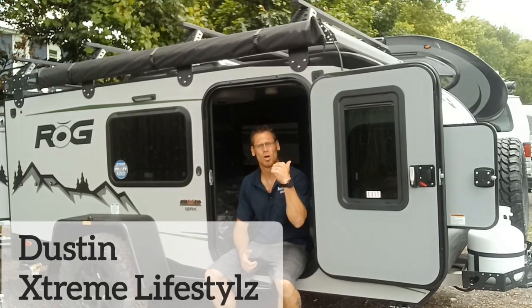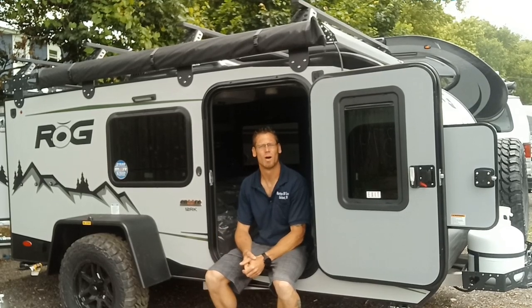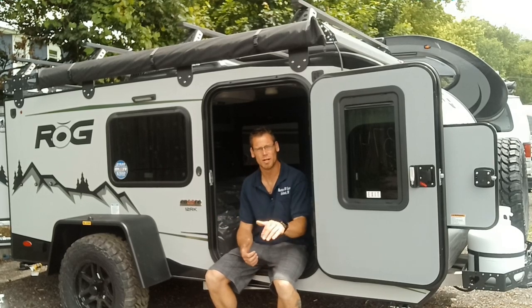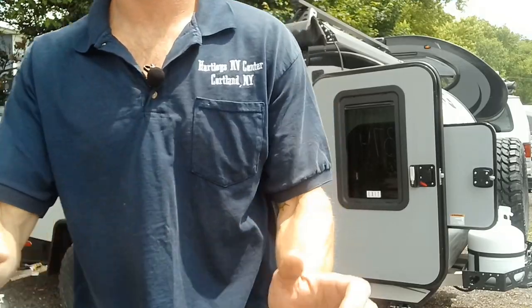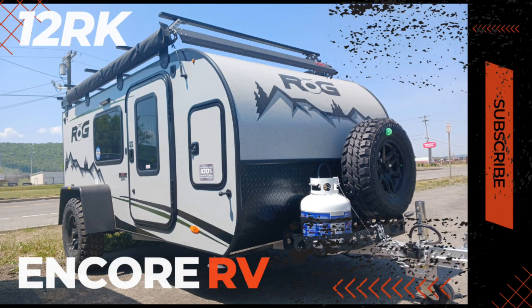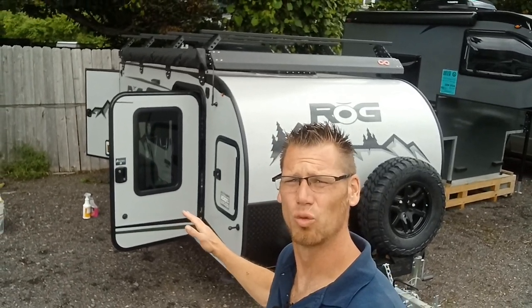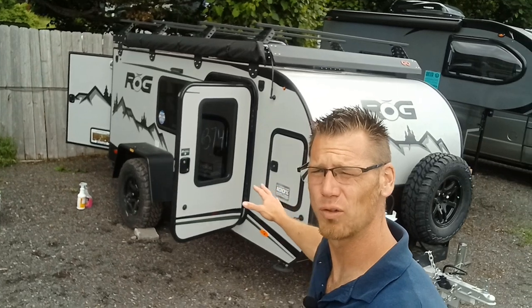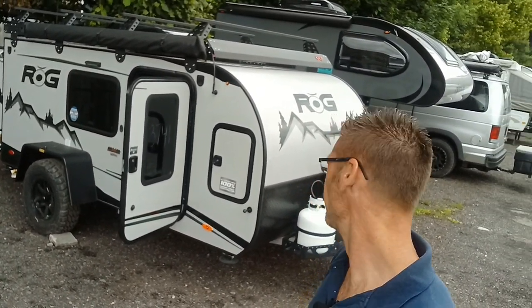Hey campers, I'm so stoked to show you this brand new 2024 Encore RV ROG 12RK. It's all aluminum, no wood inside. I'm stoked to walk through this brand new 2024 with you. This one's going out the door in a couple hours and I still have to wash it up, so I've got time to do a quick walkthrough before it goes out.